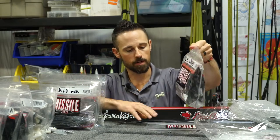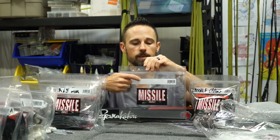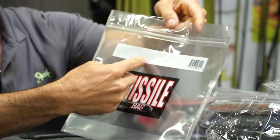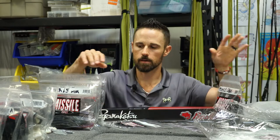They're a lot easier to keep everything organized, plus they have on each side of the bag this little white bar right there that you can write whatever is in there. This one has missile craws in it — I've got all the missile craws that I carry in that one bag.